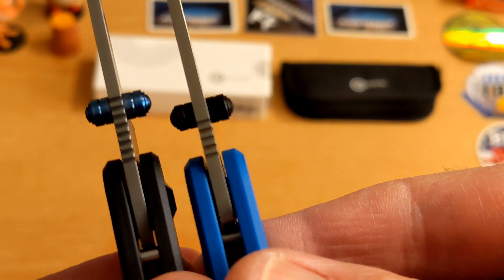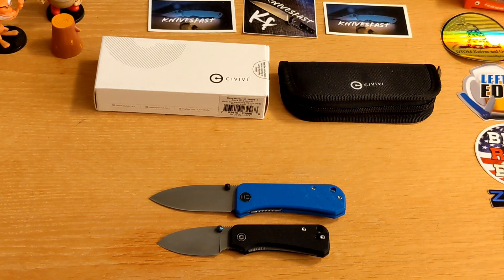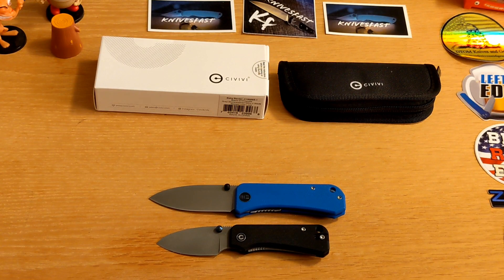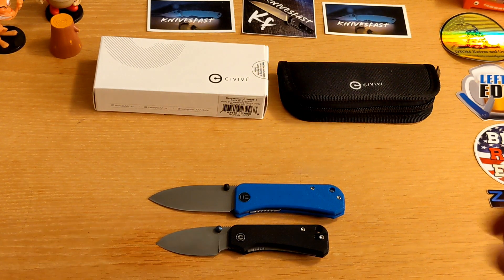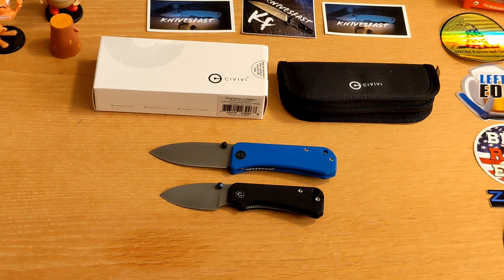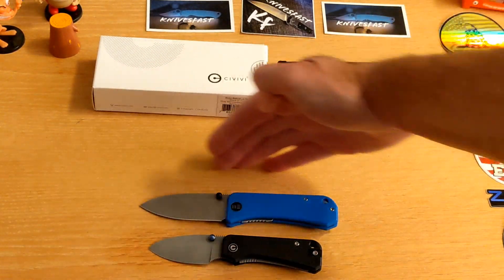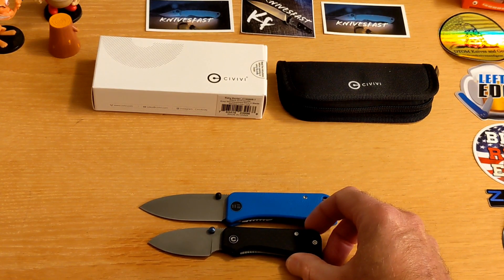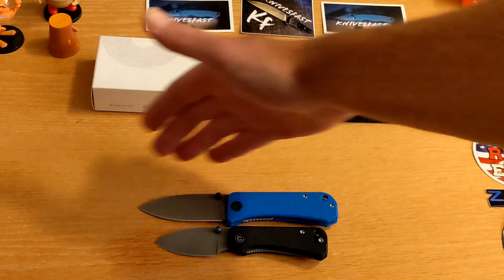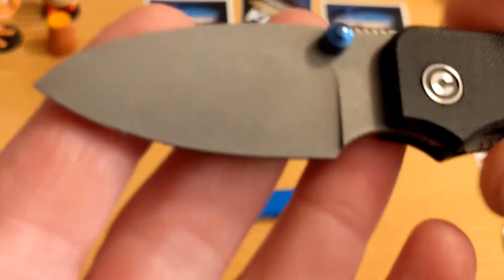The Banter may be slightly thicker — I'll check and put it in the description. It is a flat grind, G10 handle, tip-up ambidextrous carry, nested liner lock, and 1.99 ounces. Designed by Ben Peterson. Ben, I really appreciate you making these knives. Moving this back — I've clearly left room for something: Ben, we need a Banter XL. I know that's not your jam, but it's my jam.